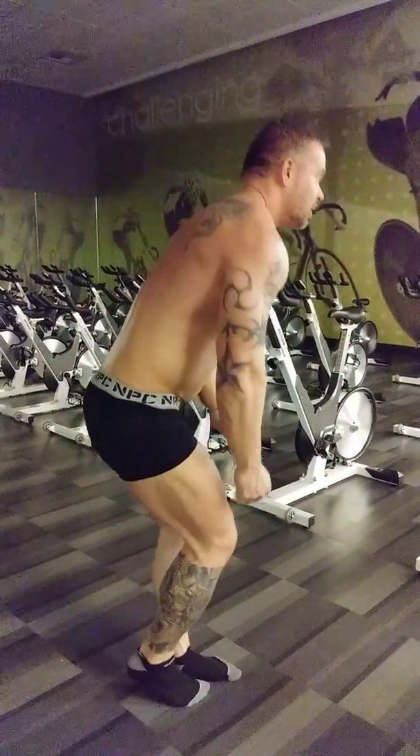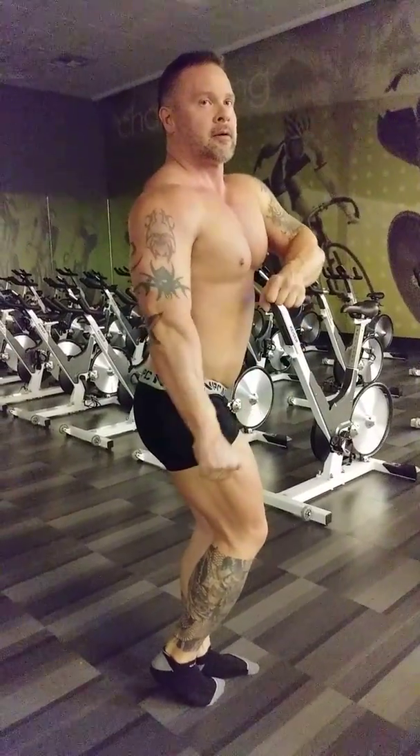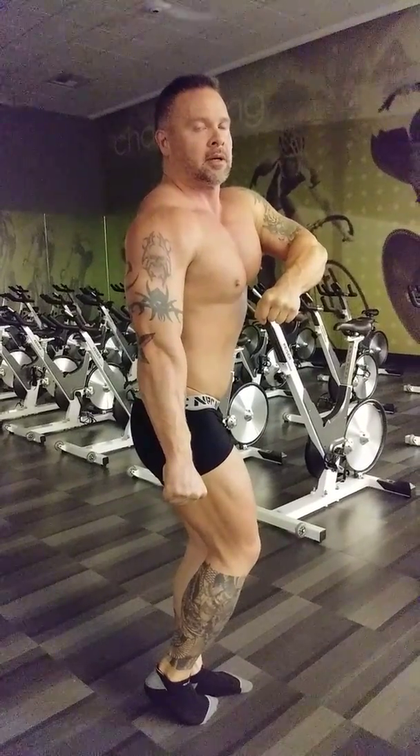Side chest. Remember to sit into it. Chest up. Twist and pull that shoulder back. There you go. Right into your side tricep. Relax.